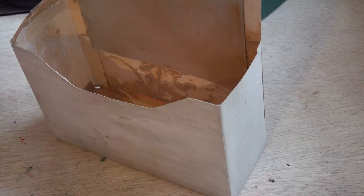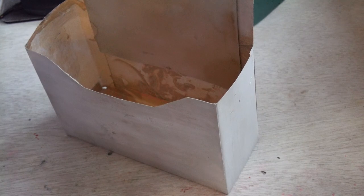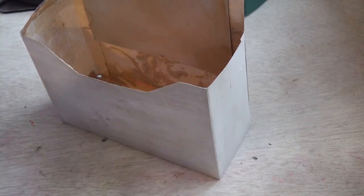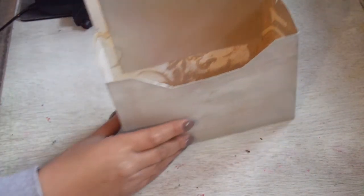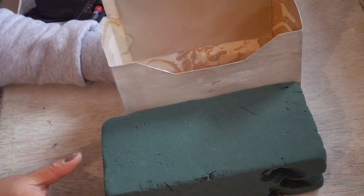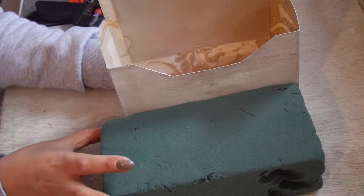I'm zooming out gently so you guys can see the whole box. So we're going to take the foam, and I've already said that there are two ways to cut them — this or that.